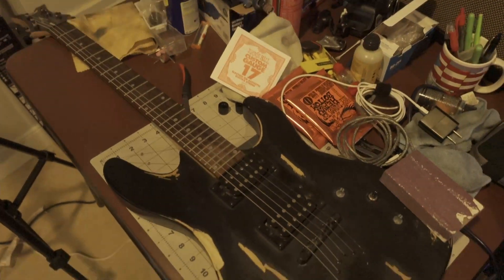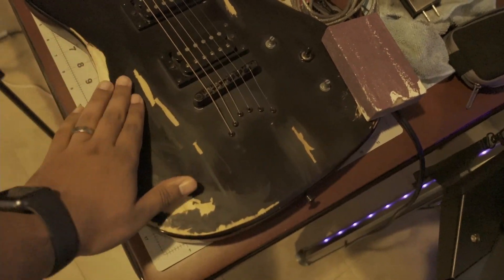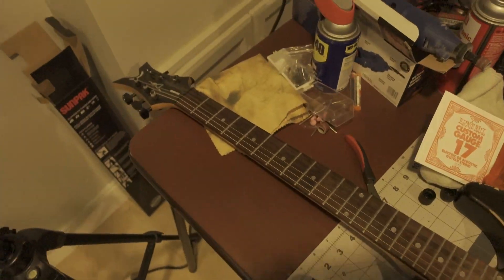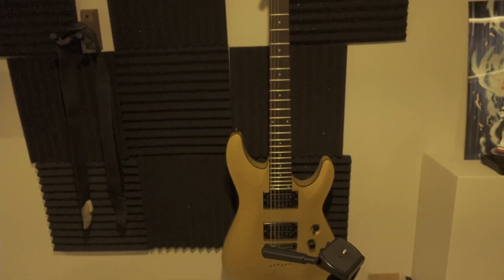Today we're going to be changing strings on a guitar. I got a little ambitious and ended up doing more than just a string change. I've always wanted a relic guitar, and I have this Dean Vendetta laying around, so I'm going to town on it to make it look relic. It's one of the cheaper models, which is why I chose it.